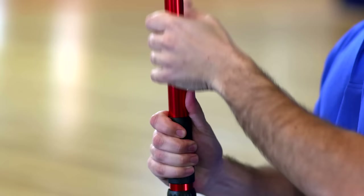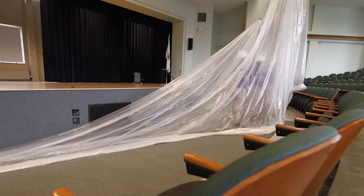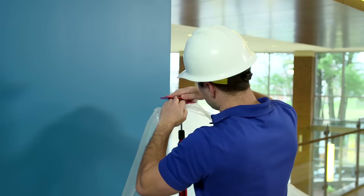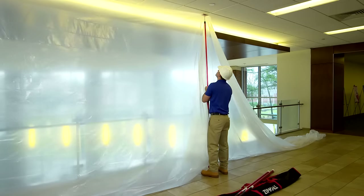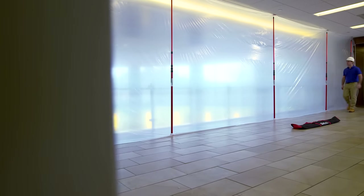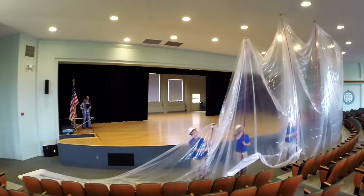The pole extends and locks with just a simple twist, and as you can see, the setup is quick and easy. What's more, the Zip20 works just as well in the job sites you see every day. And that flexibility means you're covered, no matter what size projects you take on.